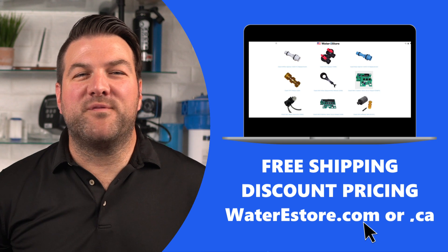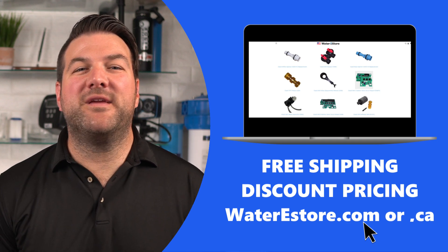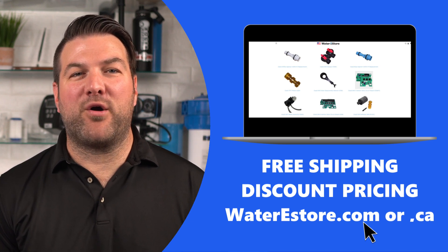By the way, if you're looking for replacement parts for your CLAC water filtration system, go to our websites — waterestore.com in the U.S. and waterestore.ca in Canada. We offer free shipping and discount pricing.